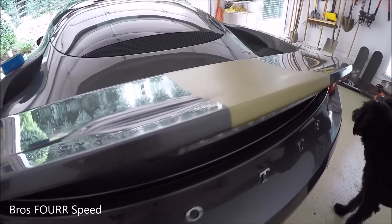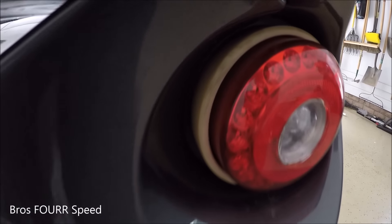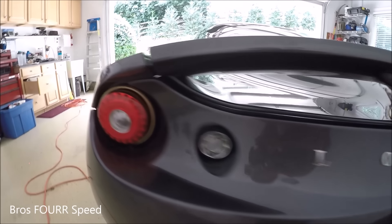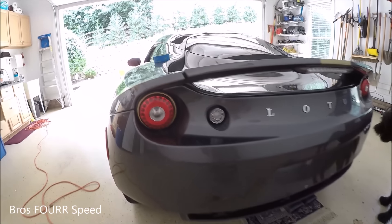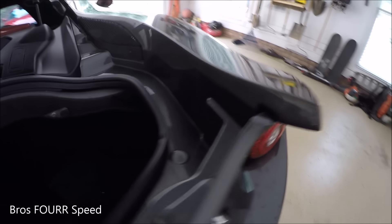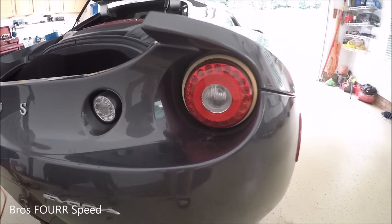We just finished up the stripe on the rear spoiler. Now we're going to move on to the taillight surroundings. You can see these actually used to be chrome — they've just faded over time, so that's the before. We've already gone ahead and wrapped this one in the gold vinyl. It's pretty easy to remove the taillight: there are two bolts located underneath, and we've removed most of the trunk liners so we have better access.